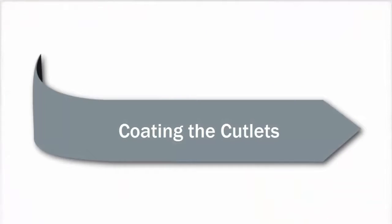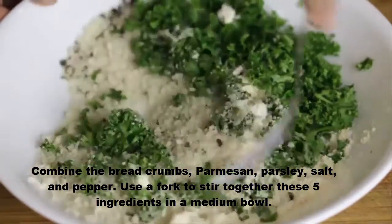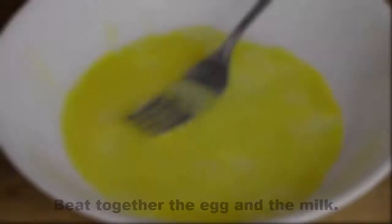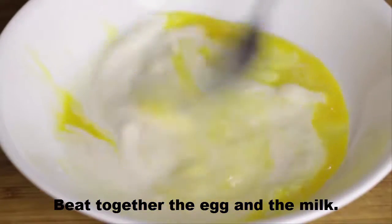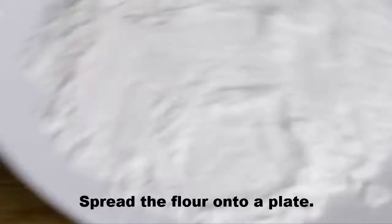Coating the cutlets: combine the bread crumbs, parmesan, parsley, salt, and pepper. Use a fork to stir together these five ingredients in a medium bowl. Beat together the egg and the milk. Spread the flour onto a plate.